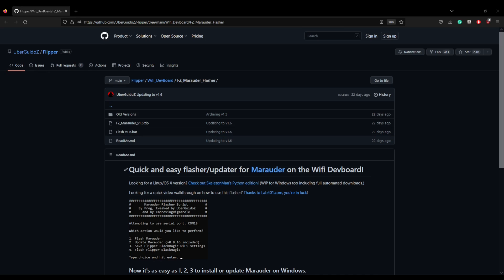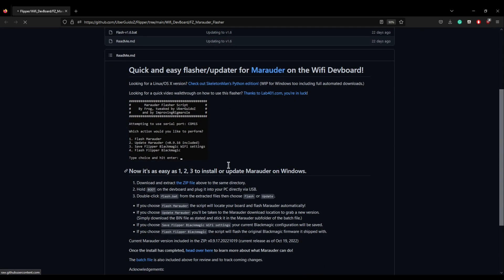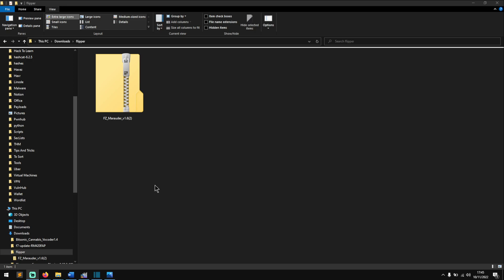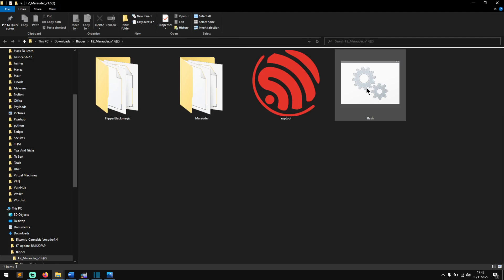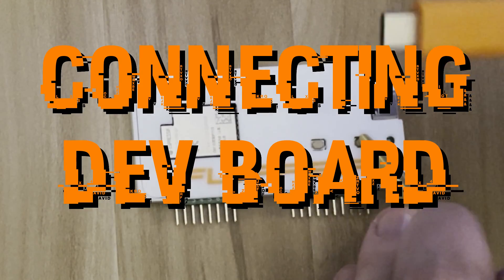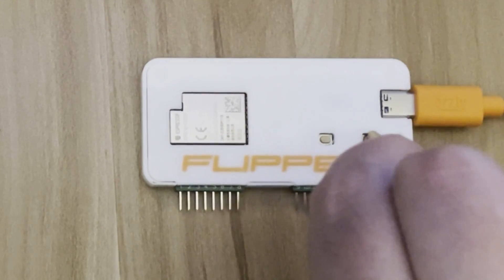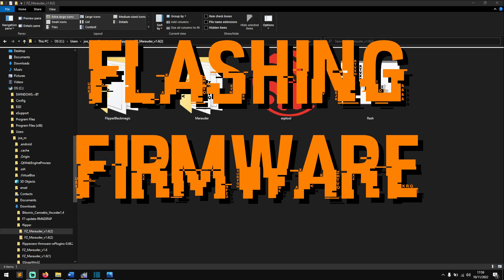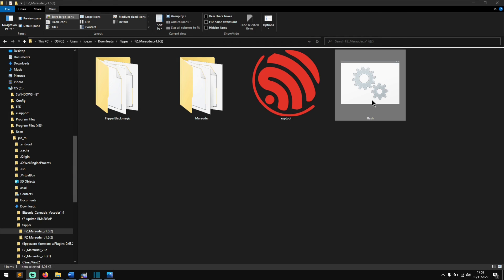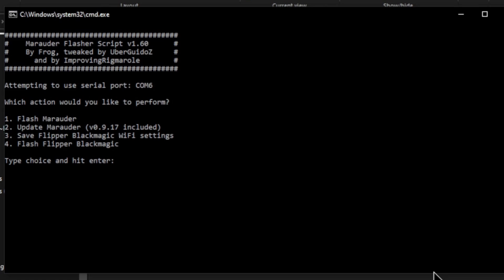In the repository you'll find a quick and easy flasher updater for Marauder on the Wi-Fi dev board. All you need to do is scroll down and download the ZIP file, extract it, and locate the flash.bat file. Take your Wi-Fi developer board, press and hold the boot button, then plug the USB-C into the developer board and your computer, holding the boot button for three seconds. With the board plugged in and recognized, double-click flash.bat — you'll see a Windows protection pop-up, click 'More info' then 'Run anyway'.